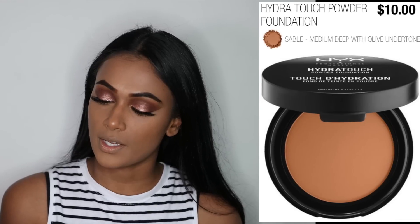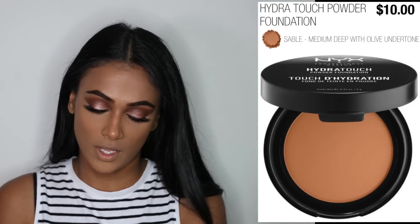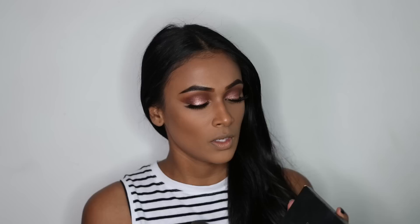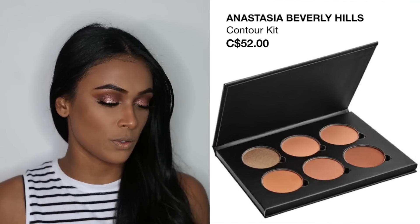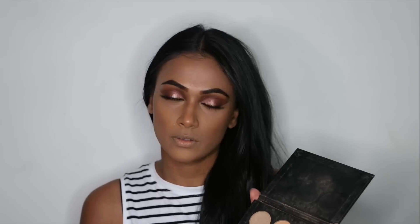For bronzer I'm using the NYX Hydra Touch Foundation in the shade Sable. I really like this one because it's really warm — it just warms up your skin — and I put it above my contour line and underneath here as well. On my forehead I'm also going to contour using the medium-to-tan contour powder kit, the shade in the middle which I'm pretty sure is Havana. I create a line and then start blending.